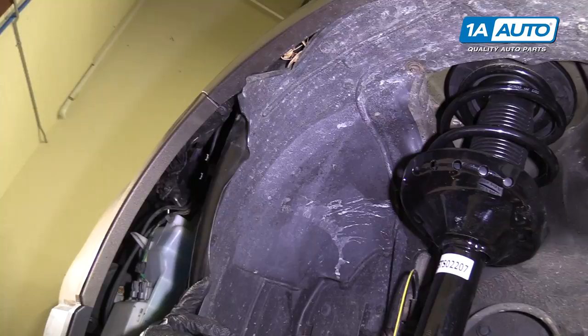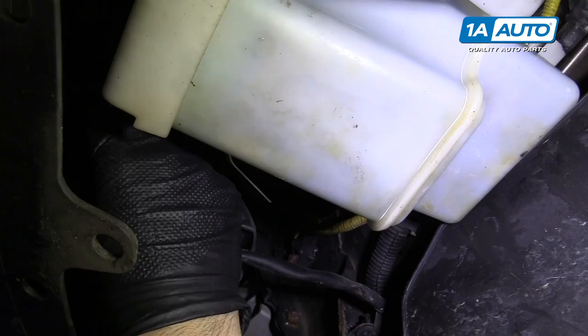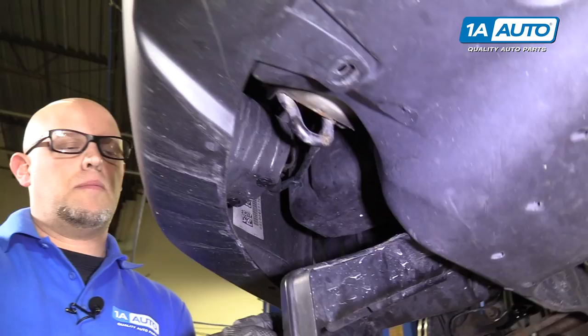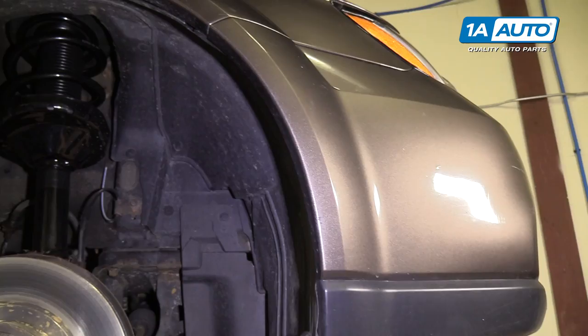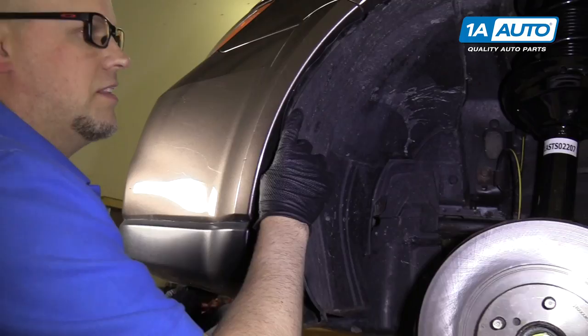I'm going to connect our fog light — connect that to the bulb. Plug the connector in, and do the same for the other side. Plug the connector in, lock it in, and we can slide these inner fender wells back in place. This is going to slide in under here, just like that, and the other side too.